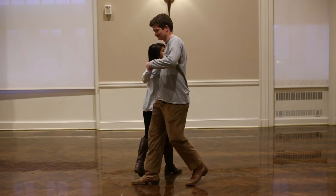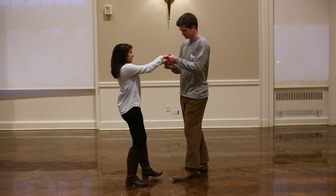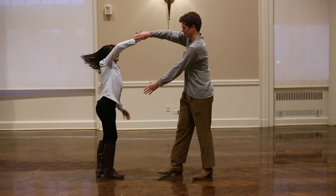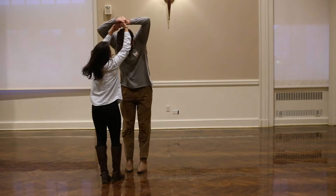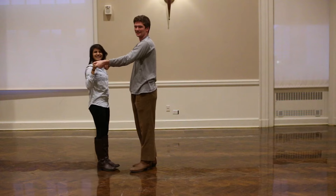And this is what it looks like. There you go.